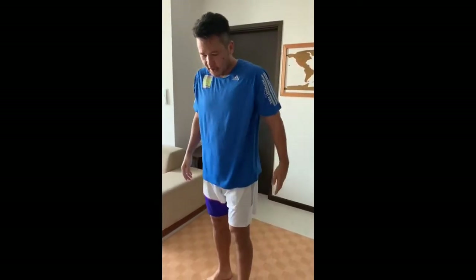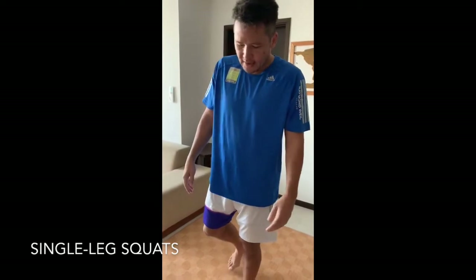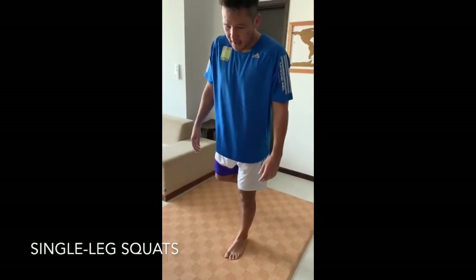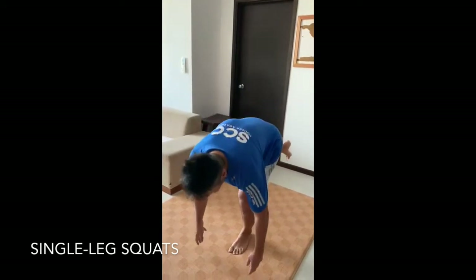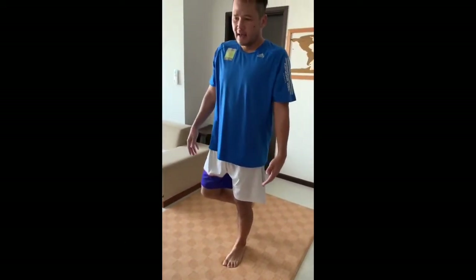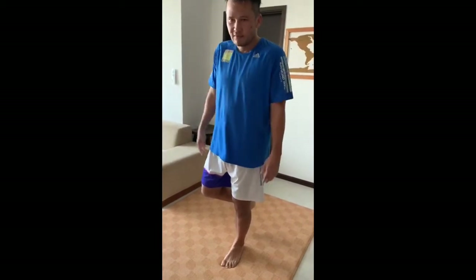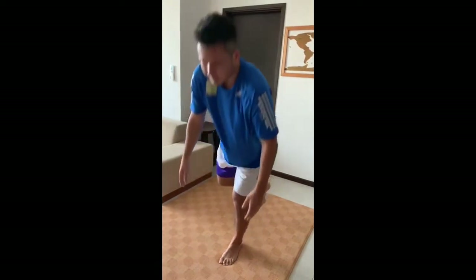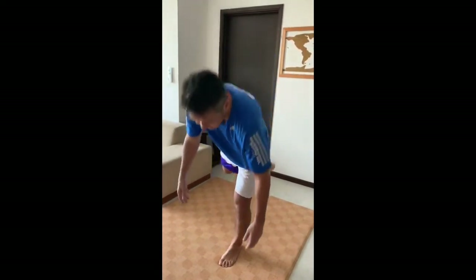To exercise my glutes, I do single leg squats. I stand on my left leg, use my right leg to balance, bend my knee, lean forward and touch the floor, then come back straight. I need to have my core engaged, otherwise I'll be falling left to right. My leg is working up and down, and my right leg is trailing in the air to help with balance.